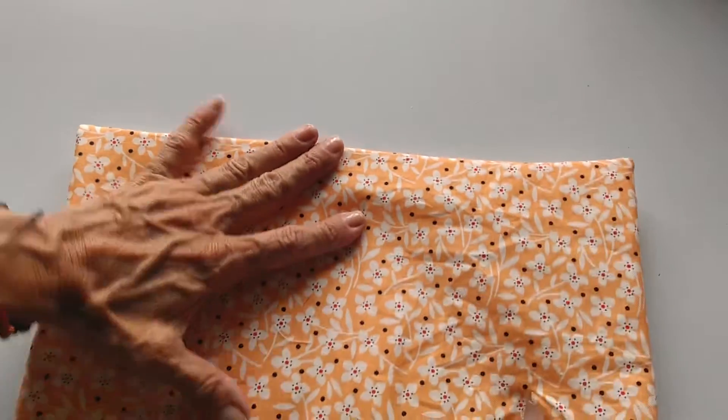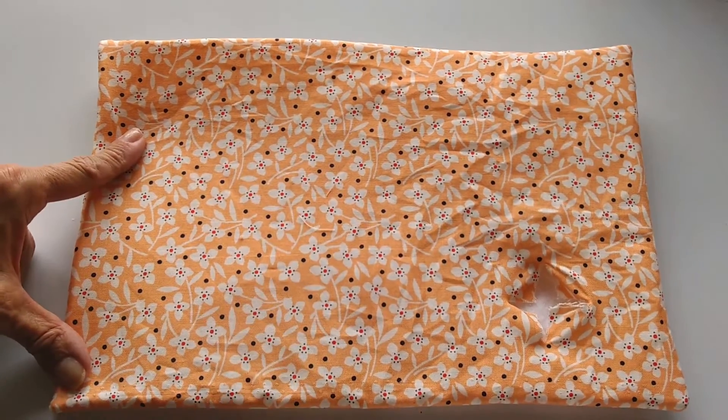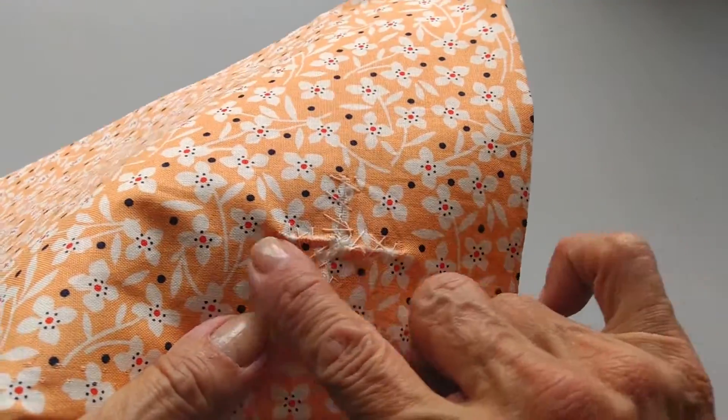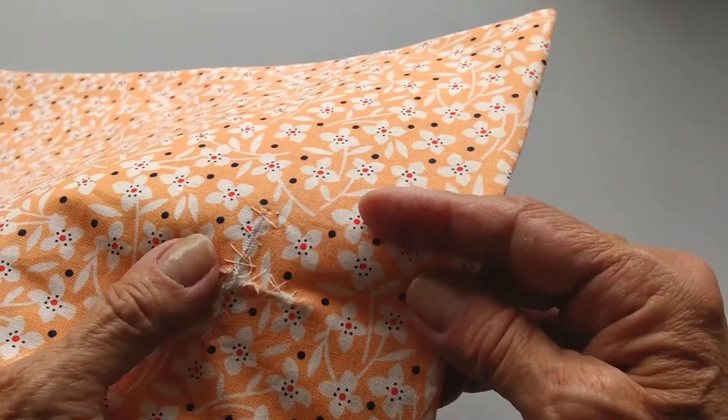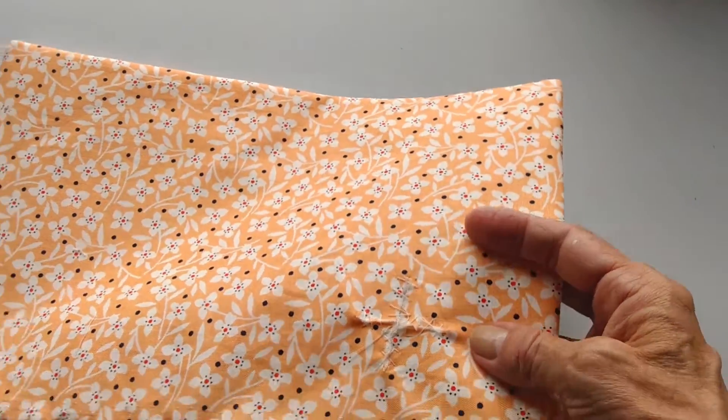Quedó volteado ya el proyecto. Te vas a la plancha y vas a planchar muy bien por los dos lados. Aproveché también para hacer unas puntadas superficiales para cerrar la abertura por donde se volteó el proyecto.